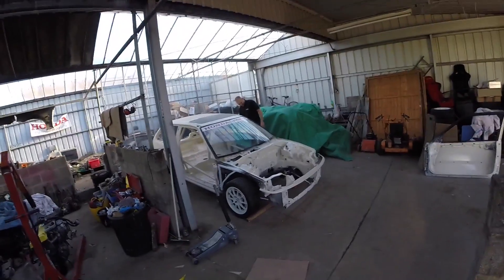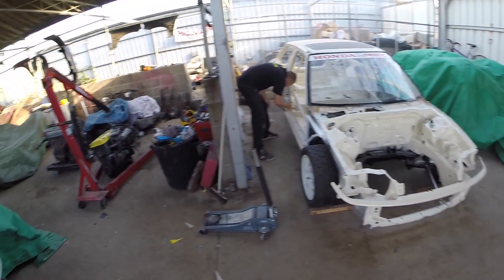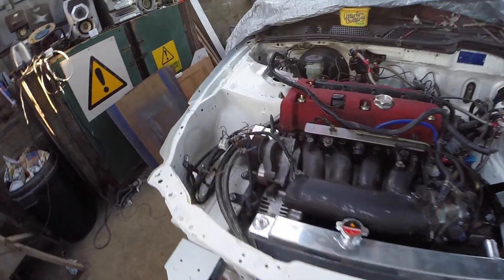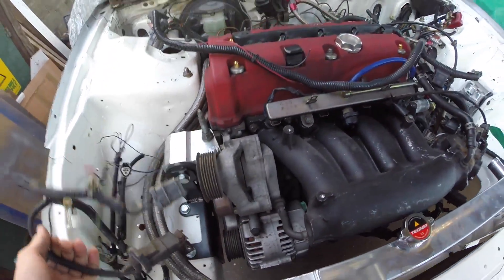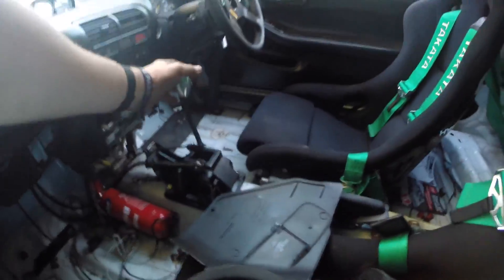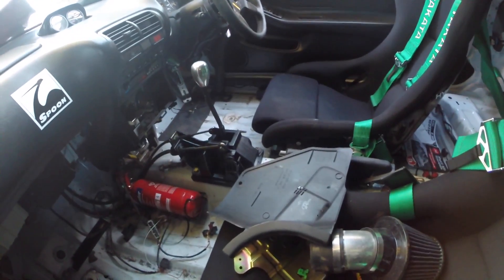Pete's here doing his thing. The oil coolers are in; the lines are a bit funky looking because you've got to watch out for this belt around here. Shifter's in — just a DC5 shifter, painted black for extra power.